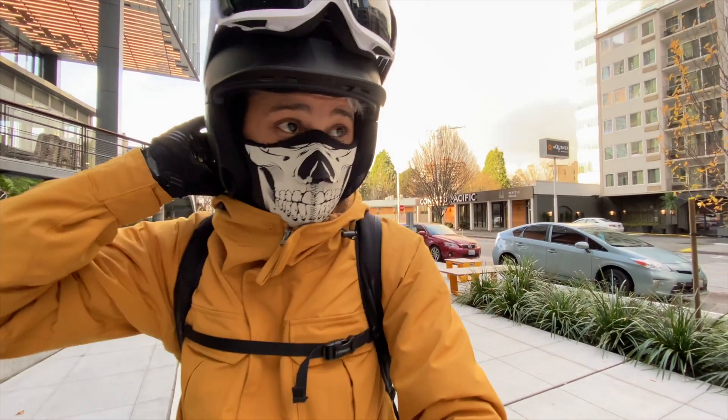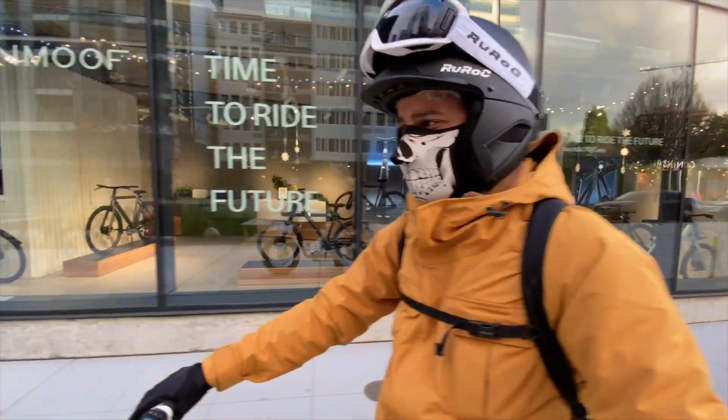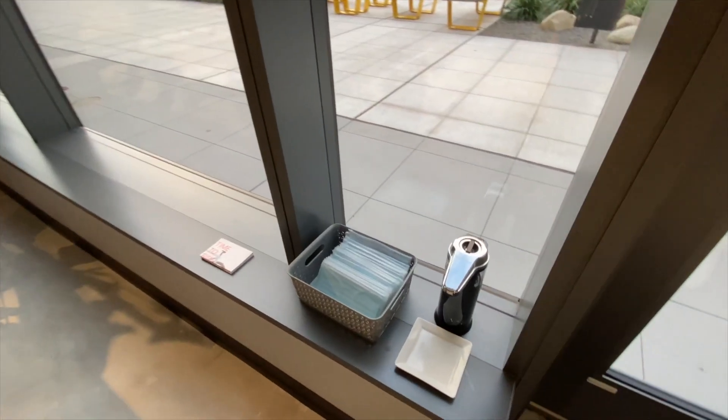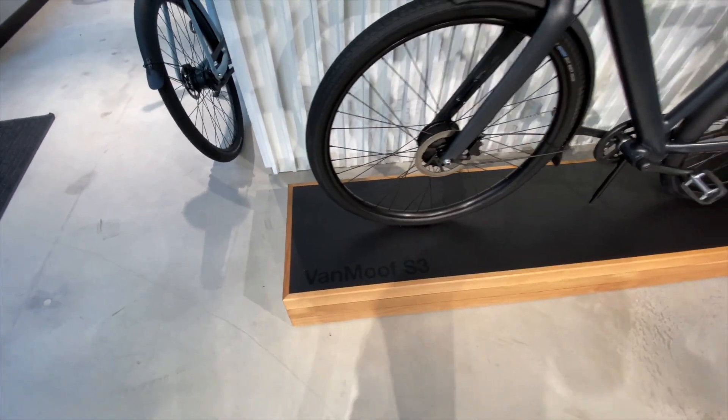We made an appointment right here in downtown Seattle so you guys can come try this out for yourself. Mask, hand sanitizer — I'm gonna use some hand sanitizer. So here we got the Vanmoof S3.